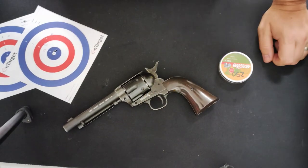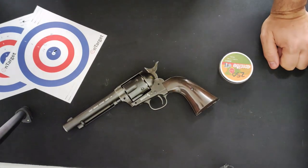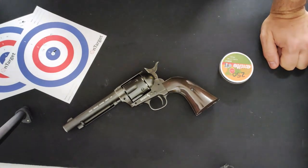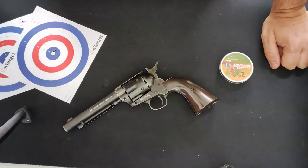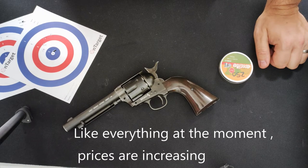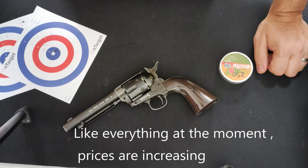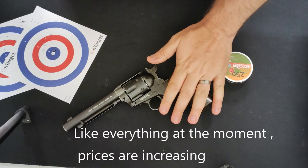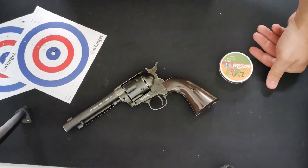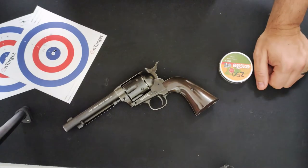Worth picking up now — these, along with pretty much all the other things coming out of Umarex, like the CP88s and such, are just going up and up in price. I can't see that slowing down any time soon, so it's worth grabbing one while you can. This is the pellet version and I would highly recommend it. Fantastic pistol.